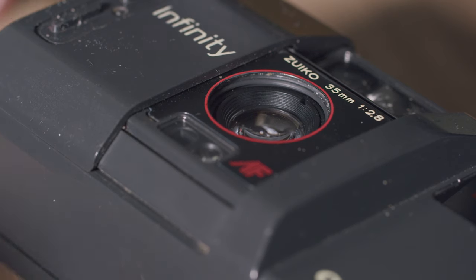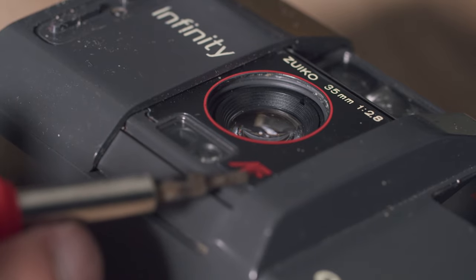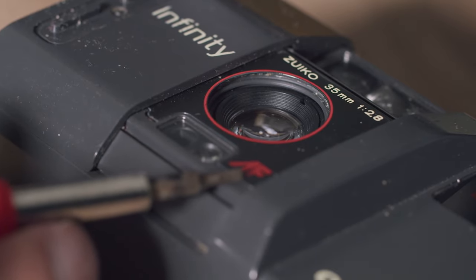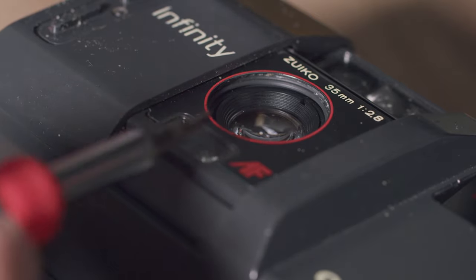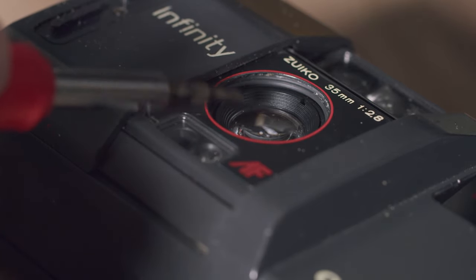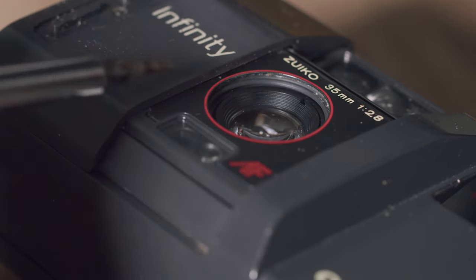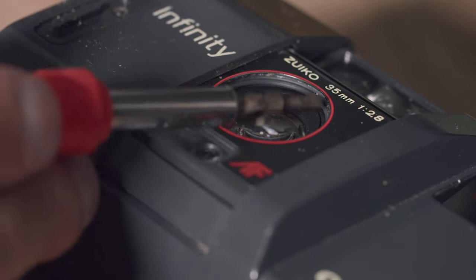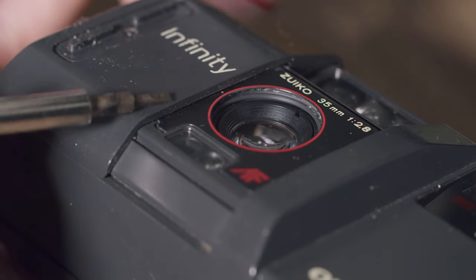I switched up the shot so you guys can see how I did this. If you look at your camera, especially the lens, there's a plastic piece that covers the actual lens to keep your camera waterproof. I already took it out, so I'm sorry you can't see it, but if you haven't done it yet, it should be right here above the lens. The first thing you want to do is lift up this cover piece.